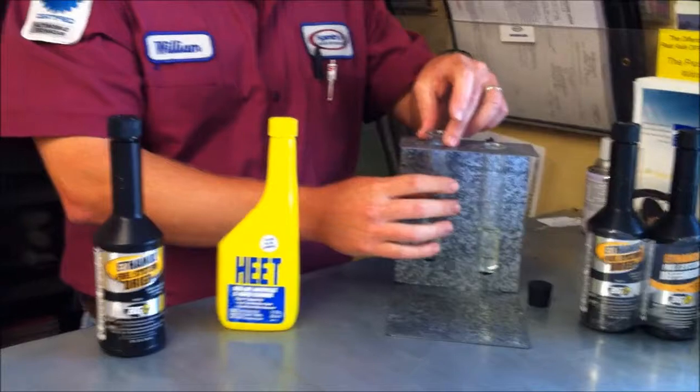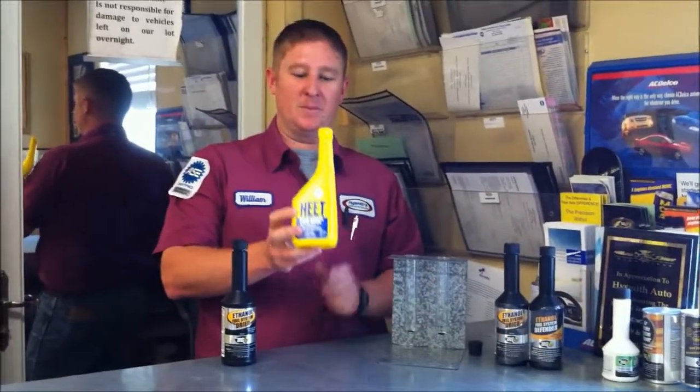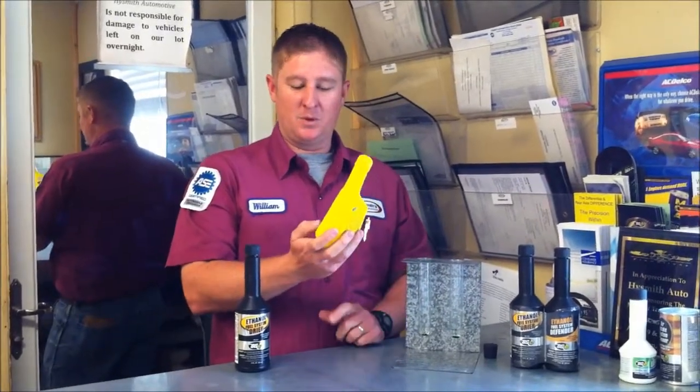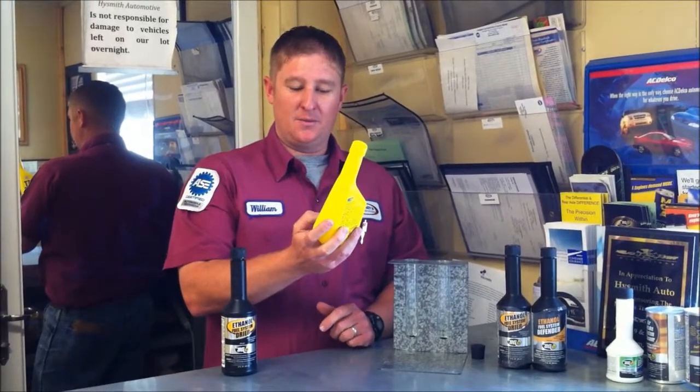Now what we're going to do is we're going to take HEET, which is the top selling product on the market — everybody knows about this. This is designed to actually remove water from your vehicle, and it says on here: water remover.